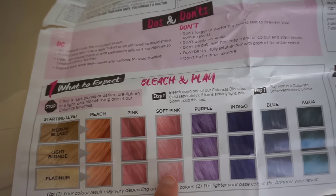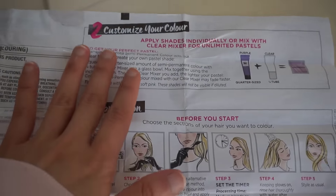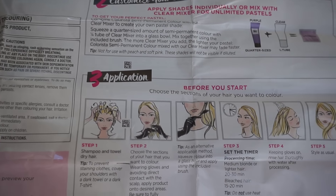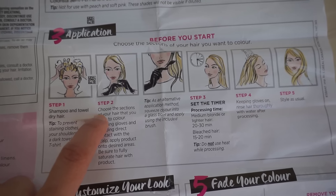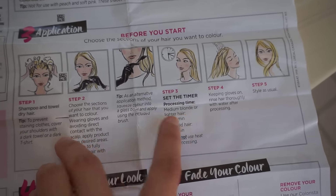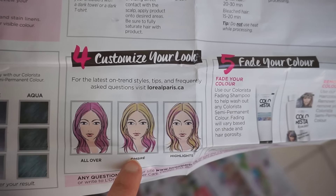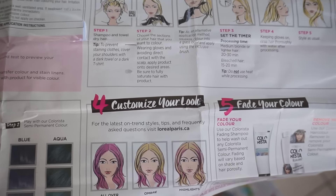I believe there are two kinds of pink. You can customize your color, but apparently there's no mixer included in the box for the pink. These are the steps I'm going to follow after washing my hair. I'll probably go for an ombre look because my bleached ends are at the tips, so if you're curious to see how this looks, keep watching.